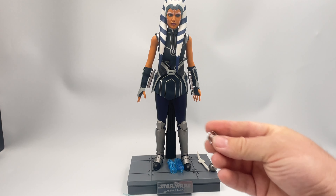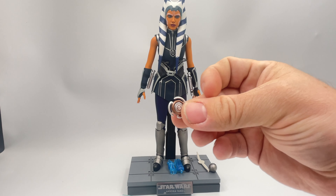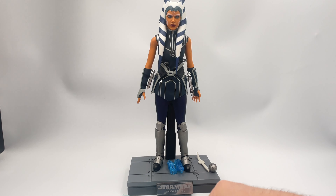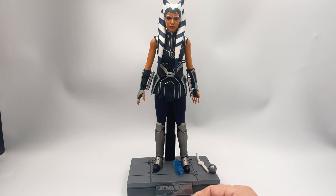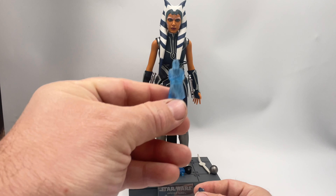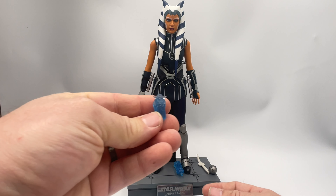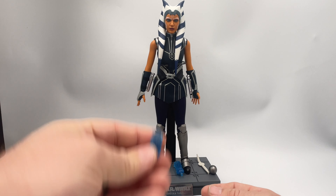Then we do also have this holographic projector, so she can communicate with members of the Jedi Order. Starting with Anakin Skywalker, seen here in a translucent blue visage. Also, you can't forget Yoda, the Jedi Master.